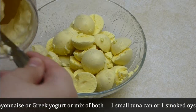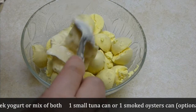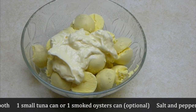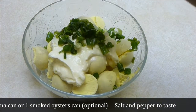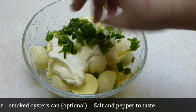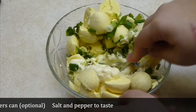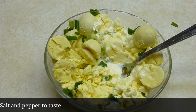Today I'm going to use mayo, but usually I mix it with plain yogurt — you can do as you like. Add chopped green onion; you can use red onion or regular onion as well. Take a fork and mix everything together, adding a little bit of salt and pepper. Mix until it's smooth and beautiful.